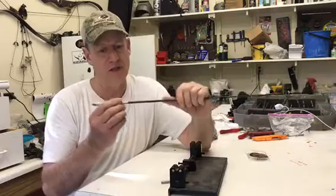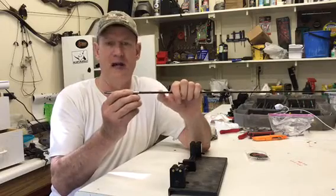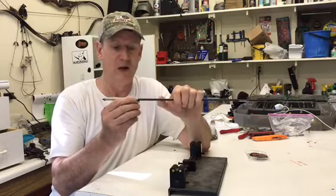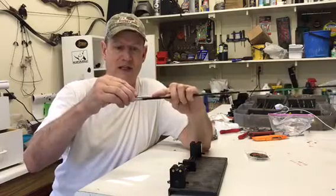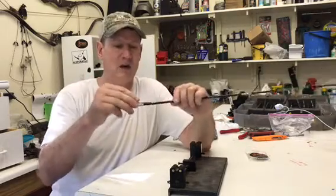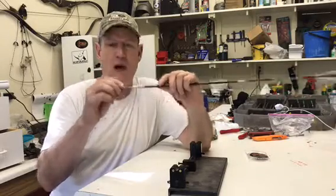One thing they could do — and they're a good company that may make adjustments — would be to have this sleeve much longer, probably made out of aluminum, which they do offer. Bringing it down to at least the same length as the rod and tapering it off nice and smooth would help, because the arrow would bend and spring back while this part stays straight. The wobble happens because the rod is bent.